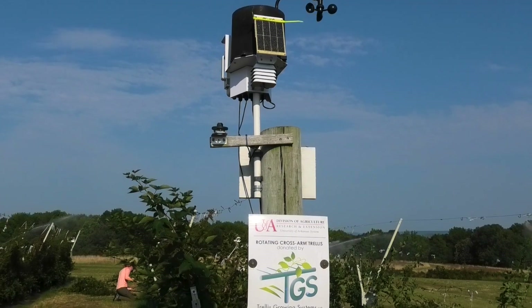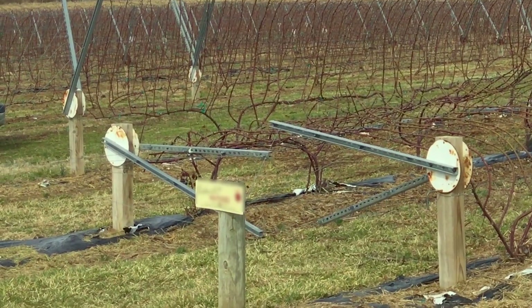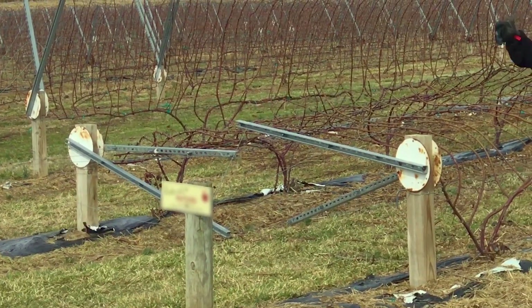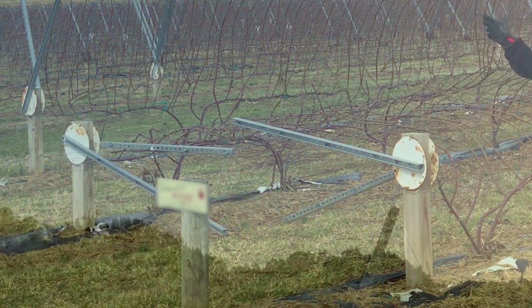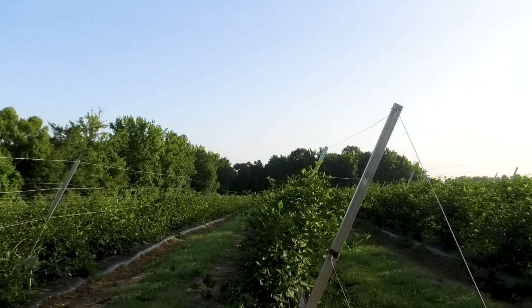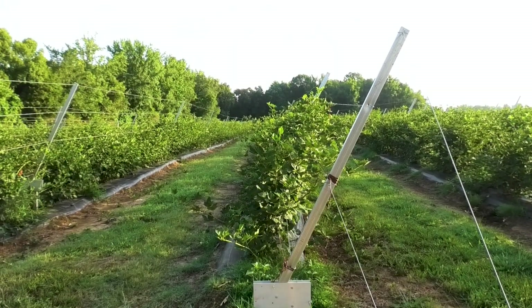In our example, we will be training on a trellis growing systems model of a rotating trellis. There are many different rotating trellis designs and manufacturers, as some do not include a short arm or may have a slightly different design. However, the general principles discussed in these videos should be applicable to most manufacturers' designs for movable or rotating trellises.